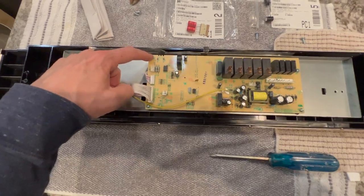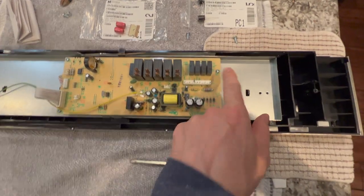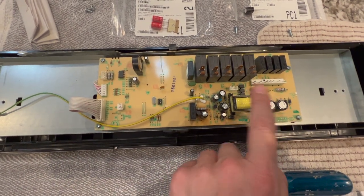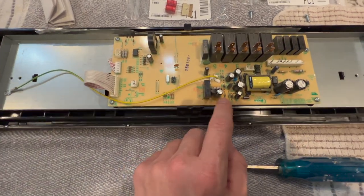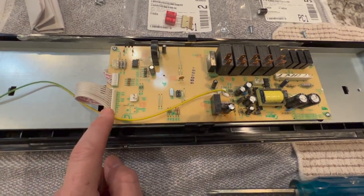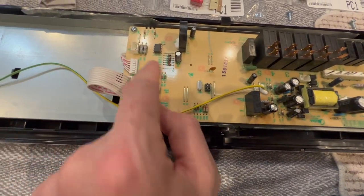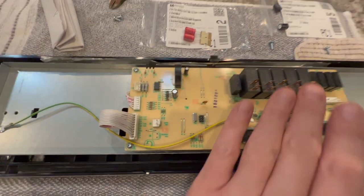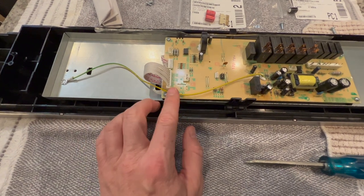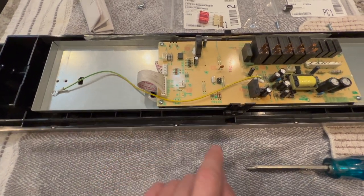The front fascia has been taken off. Now we are going to remove this screw, this screw, this screw, and this screw, and then get to the back of the board so we can reverse solder and remove these capacitors. I'm still deciding whether to remove these ribbons — they're delicate, and if we can get away with just flipping this over to the backside and leaving that alone, I'd rather not detach and risk damaging the ribbon in the port.